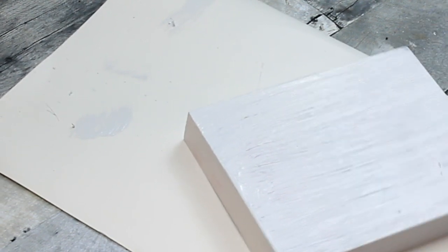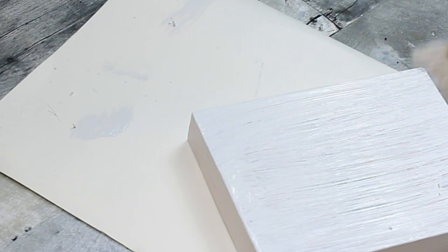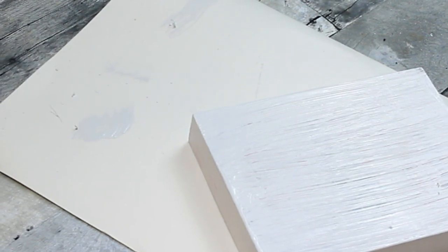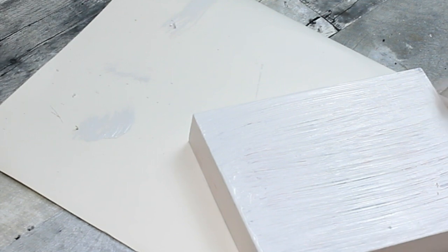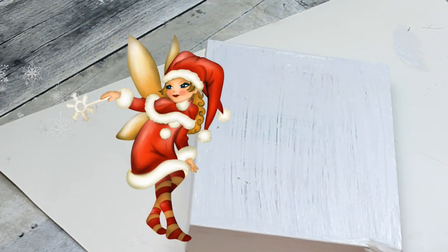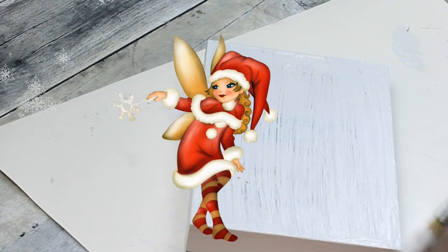Getting the top and the sides all the way down to the edge. You can always sand in between your coats if you want a smoother look, but we're going to cover this up with wrapping paper so it won't matter. The second coat does make a pretty big difference, as you will see in just a moment.